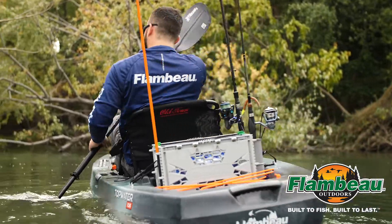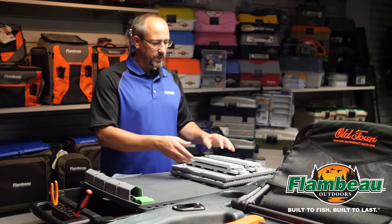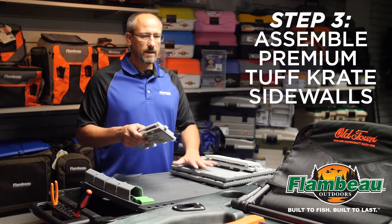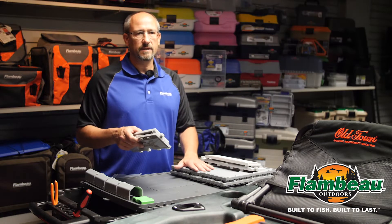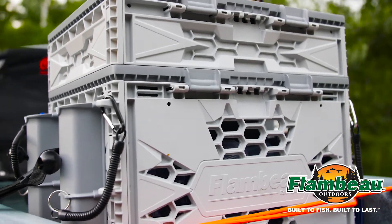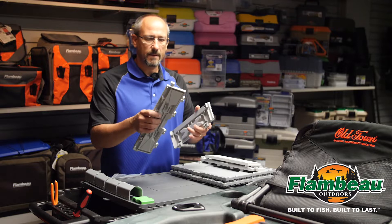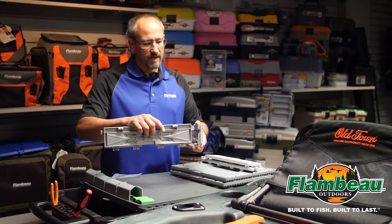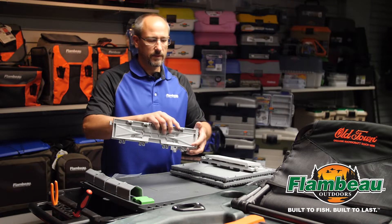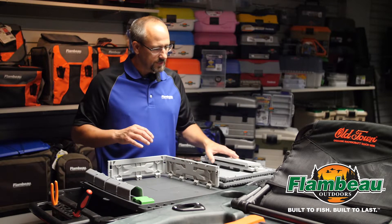Now that we have the base crate built, we want to go ahead and build the premium part or the upper compartment. We want to go through the same steps — build the walls first, because if you snap any of the panels into the lid, that assembly is permanent and we do not want it assembled incorrectly. We have very similar features; there's only one snap, and that is all that's needed. Align that snap feature to the square, making sure you have your hinges pointing out. Snap those two pieces together and you'll hear an audio snap.